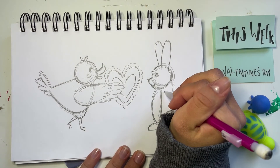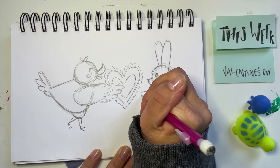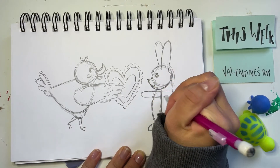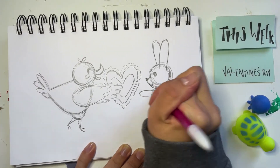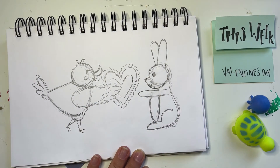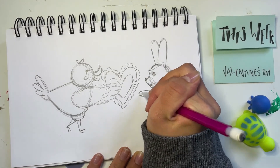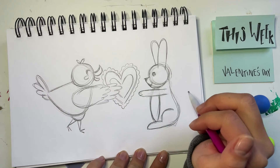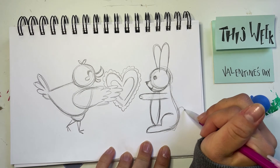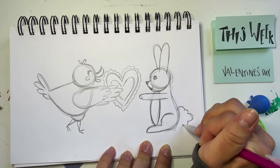Now I'm going to the top where the shoulder would be, just right under the head, and I'm going to draw this round shape coming out and back in for the arm. Erasing a little bit in the middle just to make it cleaner. If you want, you can even add two little lines for the little fingers on the bunny. Then in the back, I want to draw this little poofy shape — I'm going to draw these curves kind of like a cloud, just randomly, for the puff on the bunny's tail.